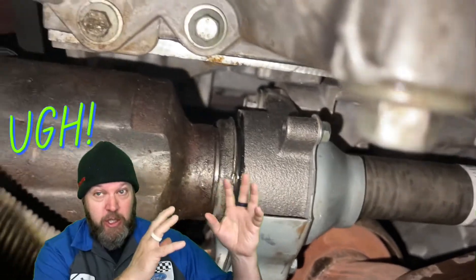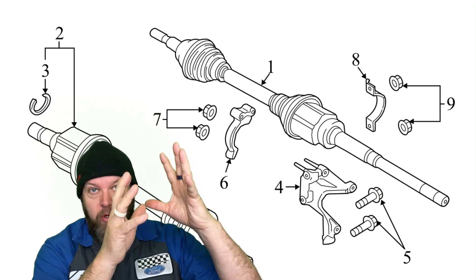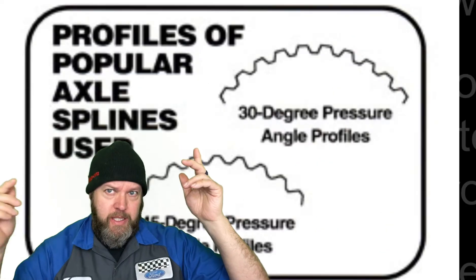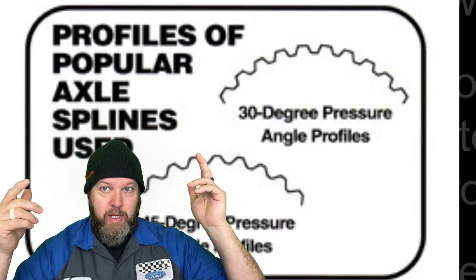You're going to have to remove the CV axle — that's the hardest part. The CV axle on the passenger side has to come all the way out. Again, four bolts hold in the half shaft itself, and it simply slides out of the keyway, the spline, in the transmission.